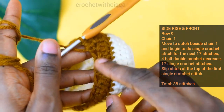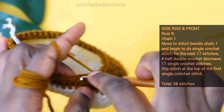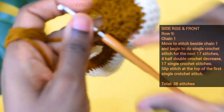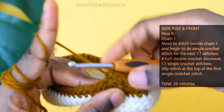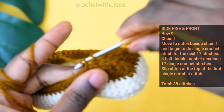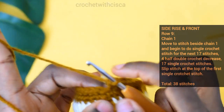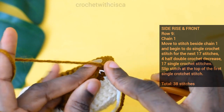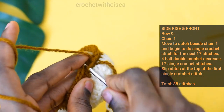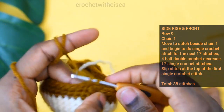After completing the four half double crochet decreases, move to the next stitch and do single crochet stitches for the next seventeen stitches. After completing the seventeenth stitch for row nine, close off with a slip stitch at the top of the first single crochet stitch — insert hook, pull yarn through, and pull through the loop.